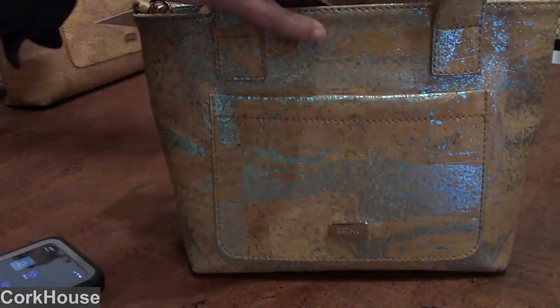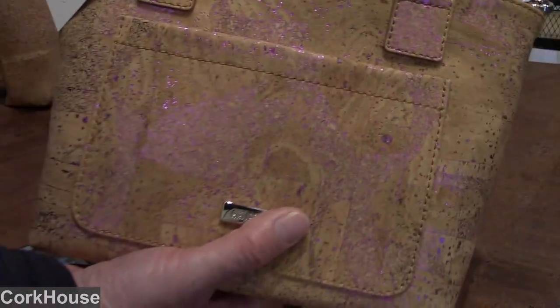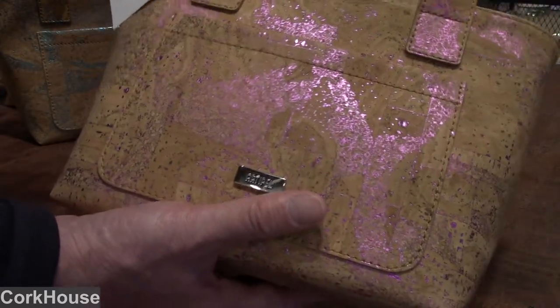And then the other one we have is the rose, which of course is kind of a rose color.